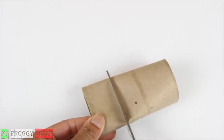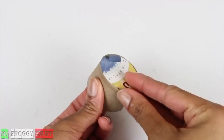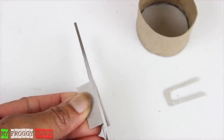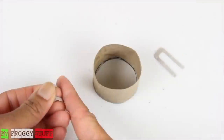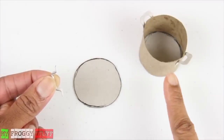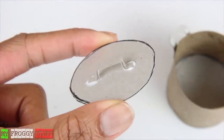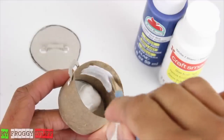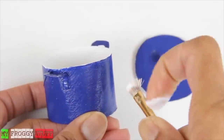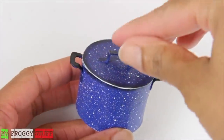Cut the bottom of a toilet paper roll, trace the inside on a cereal box, cut it out, fit it inside the tube, glue it in place. Cut two U shapes out of the leftover cereal box, bend and glue them to the sides. Cut another circle that is slightly wider than the tube, then cut another piece of the cereal box to glue on top with a bend in the shape of a handle. Paint them — I chose to paint the inside white and the outside blue, then speckled it with white paint. Brush the edges lightly with black to make a pot with a lid.